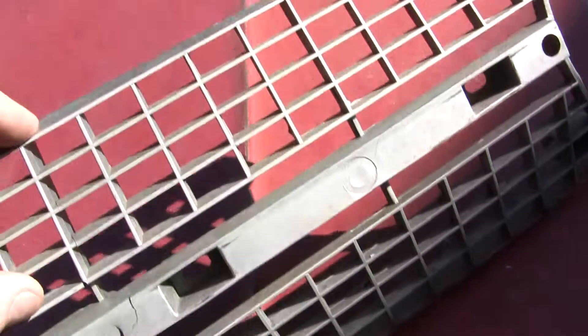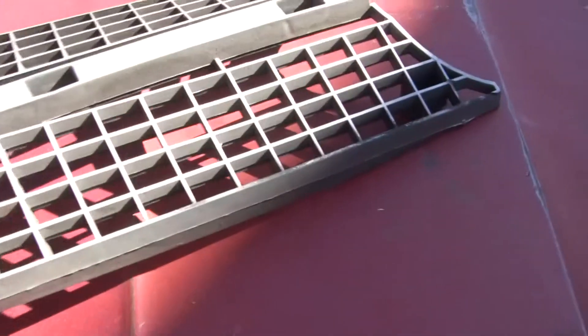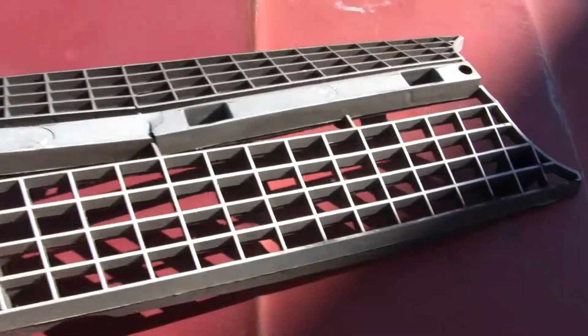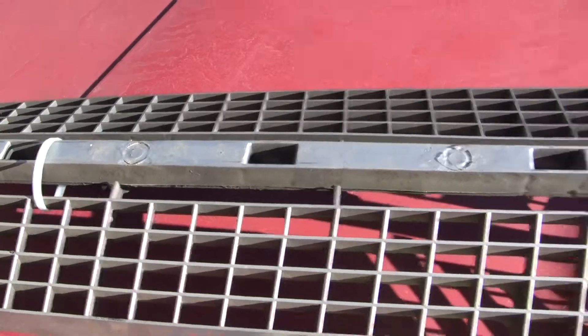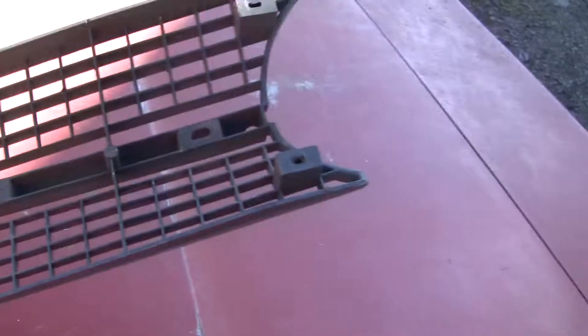So this needs some work in a lot of different areas. The bottom looks really good other than being detached from the top. We'll go to the back side, which also needs a little bit of work.